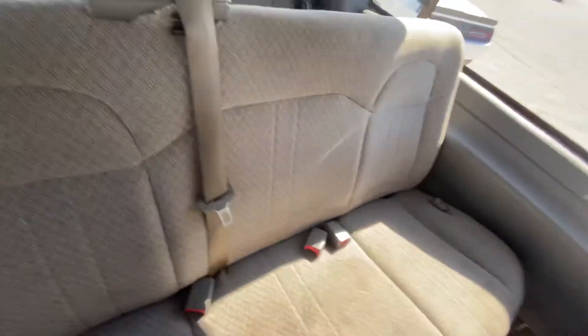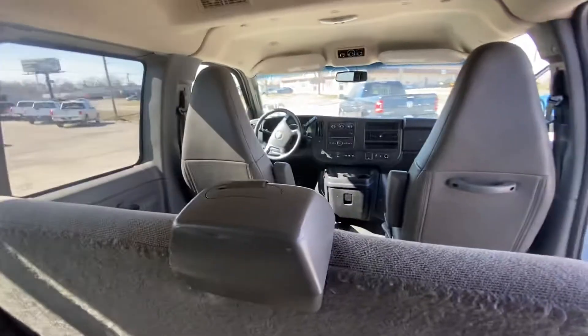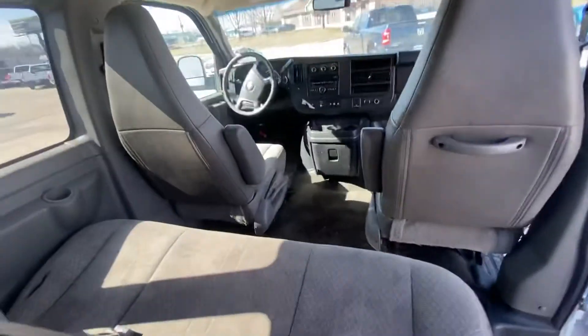Hopefully this gives you a better look at the Express, but honestly it's in great condition. Let me know what you think. Thank you, Adam.